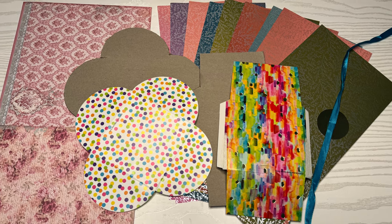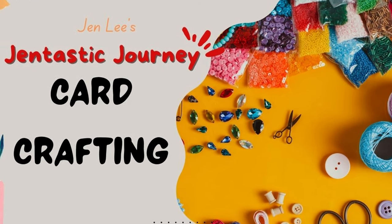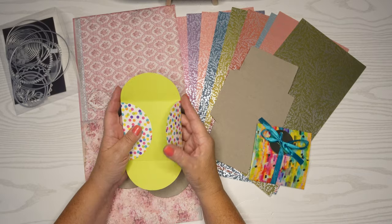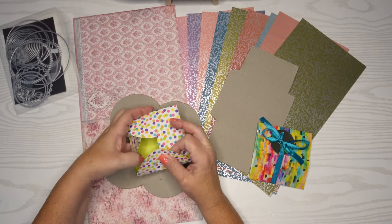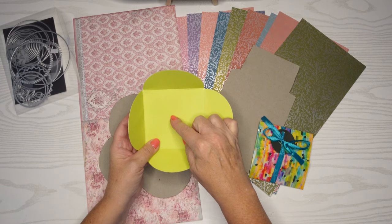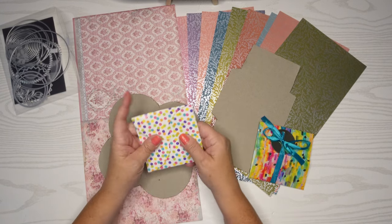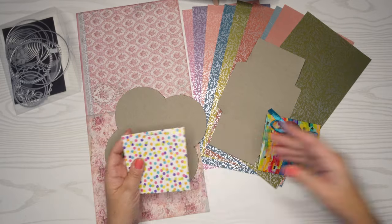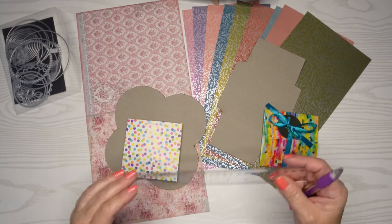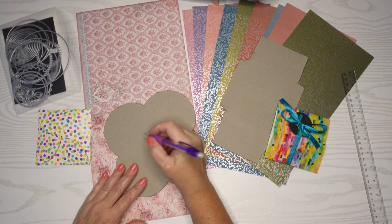Thanks for joining me today as we create these gorgeous gift cards. This is Jen Lee with Gentastic Journey and our card crafting video series. Today we are going to use a very simple gift card template that I found at Hobby Lobby — you put the gift card right there in the center. It's a four inch square when you close it all up, but they were pretty boring, so I thought we can create something way more exciting. This is super easy.